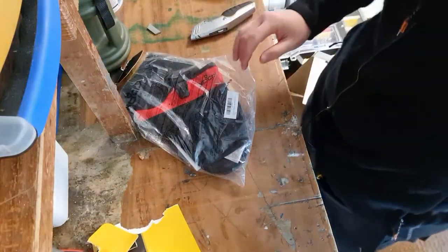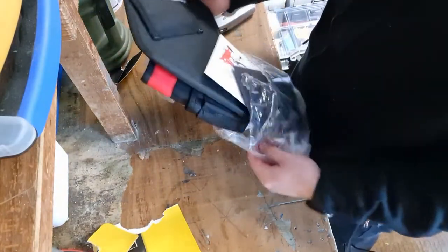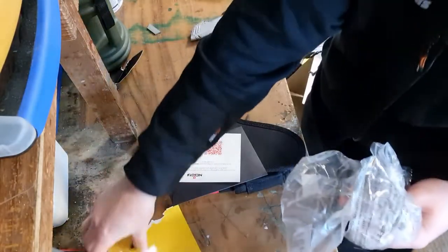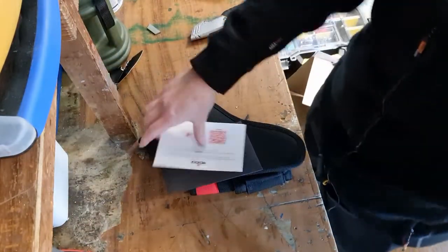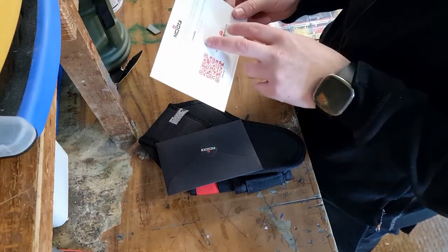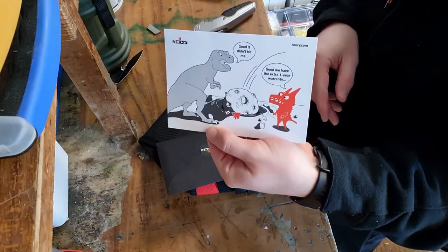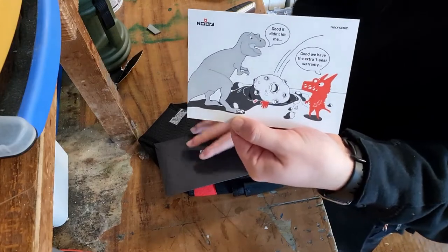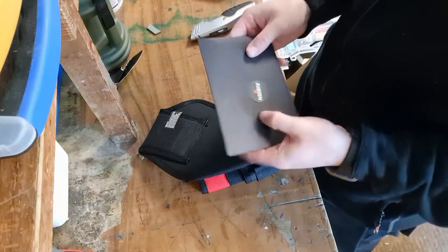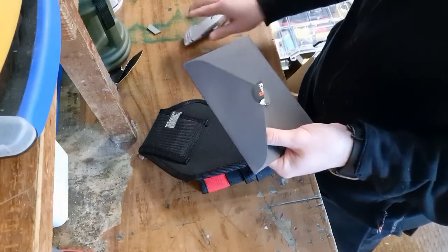Moving on to the drill holster — again it's the NoCry brand. We've got a couple of little things with this one: a 30-day try-it period, extendable to 50 days if you scan the code. We've also got a little black envelope, so let's open it up nice and neatly.